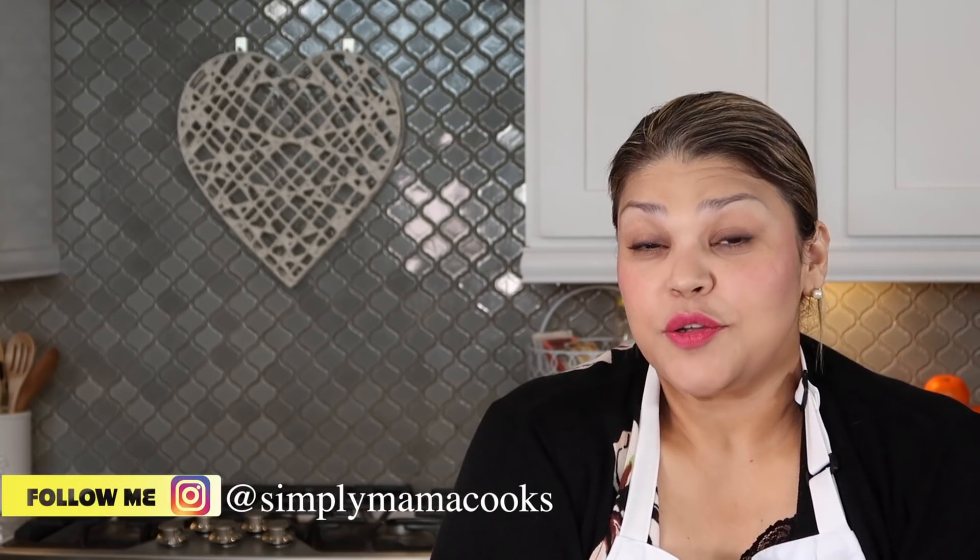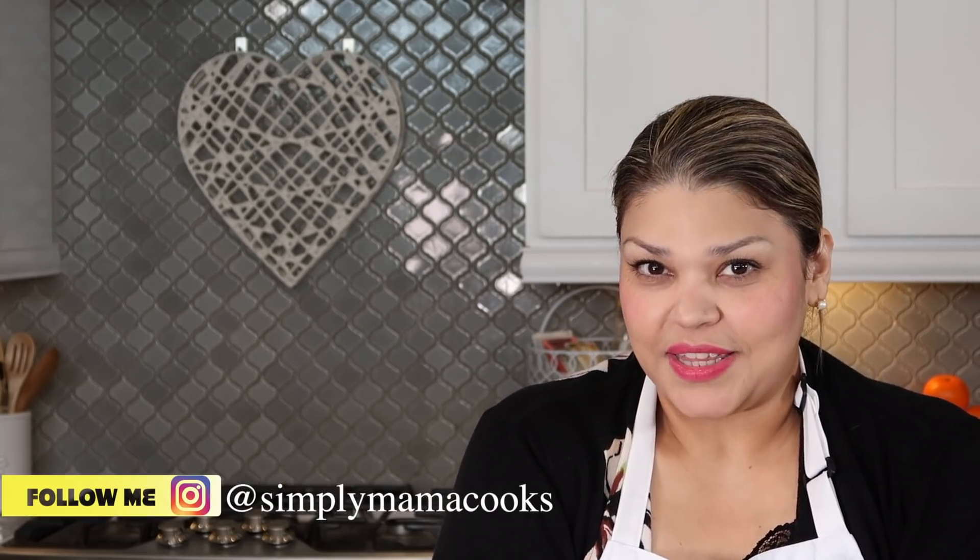Welcome back everybody, and if you are new here, welcome to my channel. I like to post all sorts of homemade recipes weekly, so if you consider subscribing, be sure to click that bell notification to get all of my latest videos.